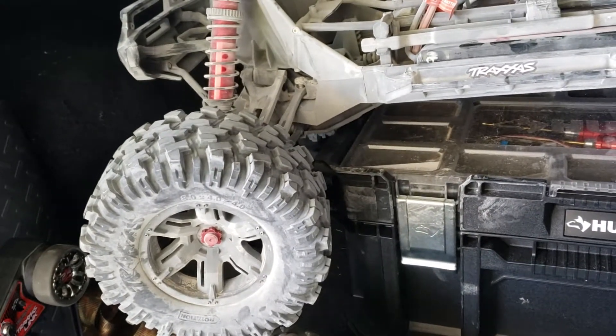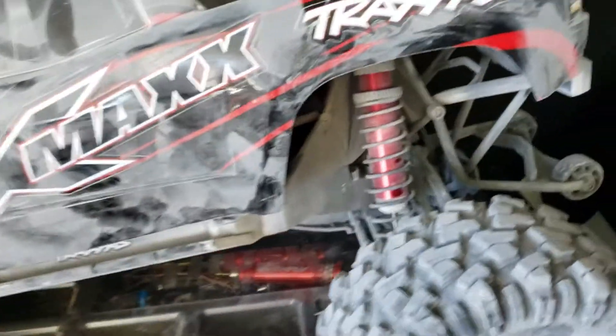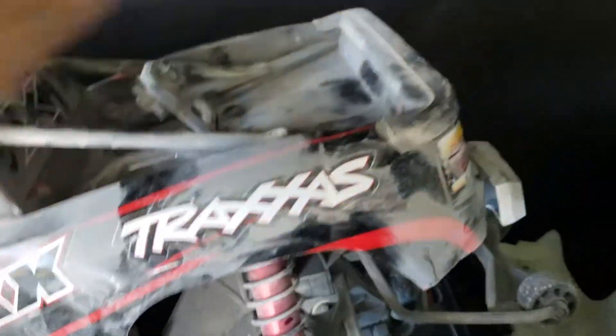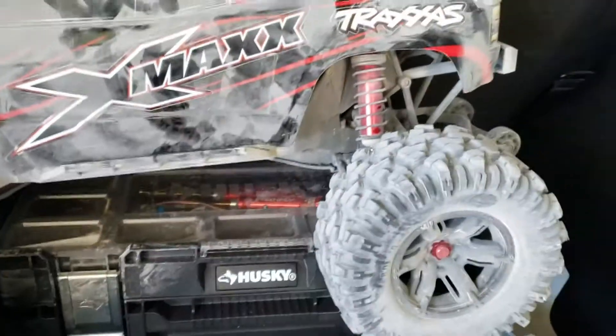I mean, the aluminum parts — they make them pretty, hell yeah. They will make them pretty, but we're not out here to look good, are we? We're out here to have fun. And I know Traxxas will fix it. I wouldn't own any other vehicle but Traxxas — any other manufacturer. This thing is insane. It's truly insane.